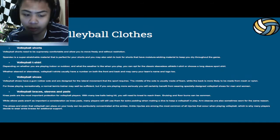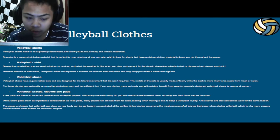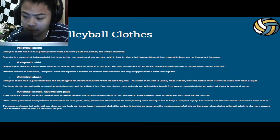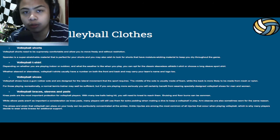Next up is the volleyball shoes. Volleyball shoes have a rubber sole and are designed for the lateral movement that the sport requires. The middle of the sole is usually made of foam, while the back is more likely to be made from mesh or nylon. For those playing recreationally, a normal tennis trainer may be sufficient, but if you are playing more seriously, you will certainly benefit from wearing specially designed volleyball shoes, which provide proper jumping posture and better comfort when jumping or running.